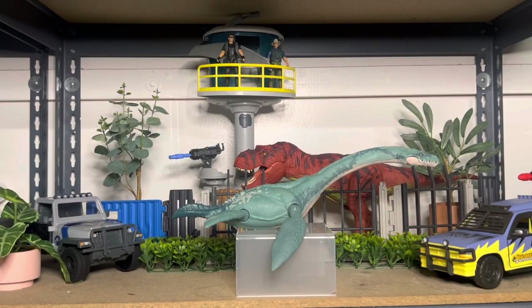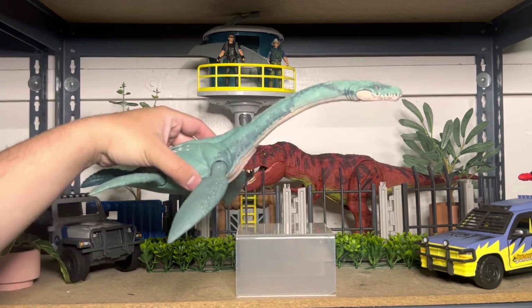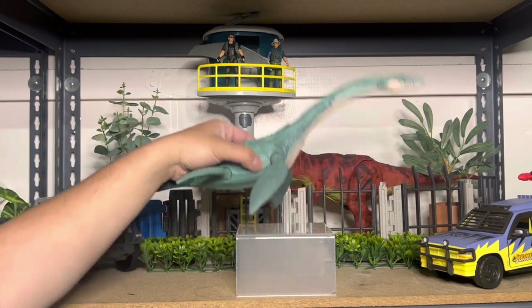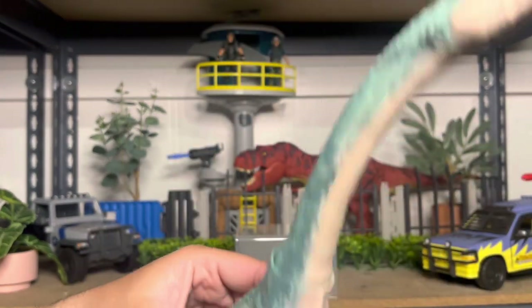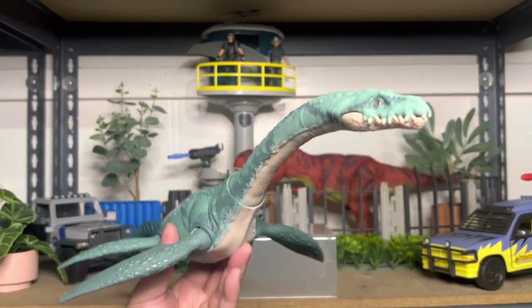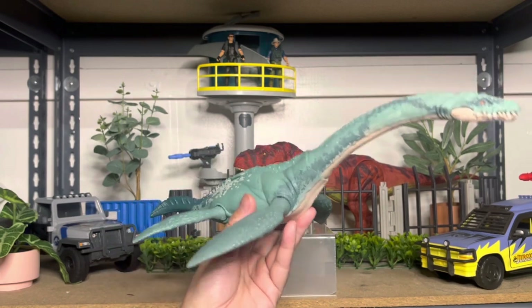Alright, so I opened it up. First thing I noticed: this one has a hard time sitting on its belly. You kind of have to maneuver its pectoral flippers to balance it better, due to the little extra crest on the bottom. But let's start reviewing the figure. This one is huge. It looks just like the other one we got, Polesiosaurus, but with way more detail.